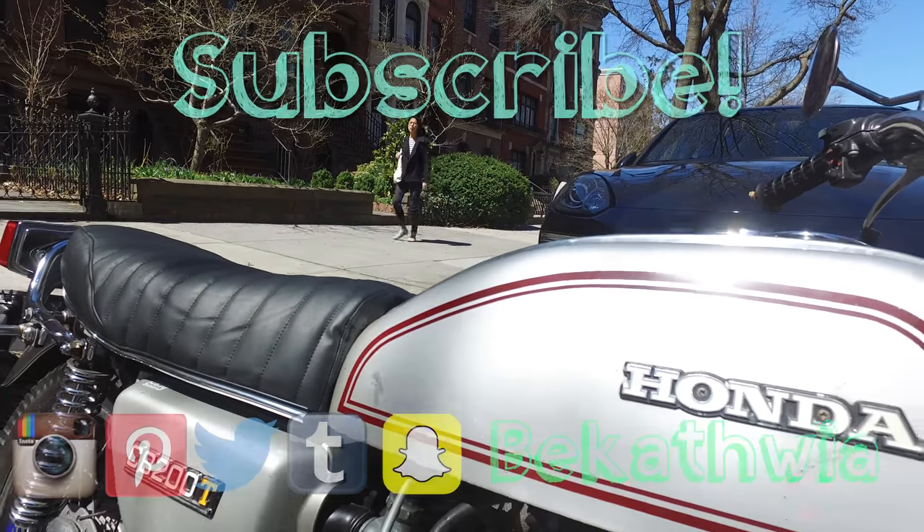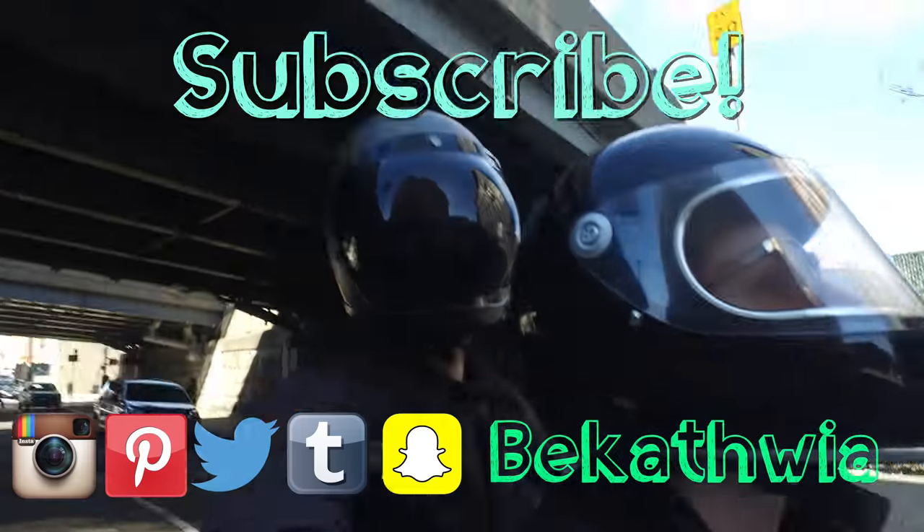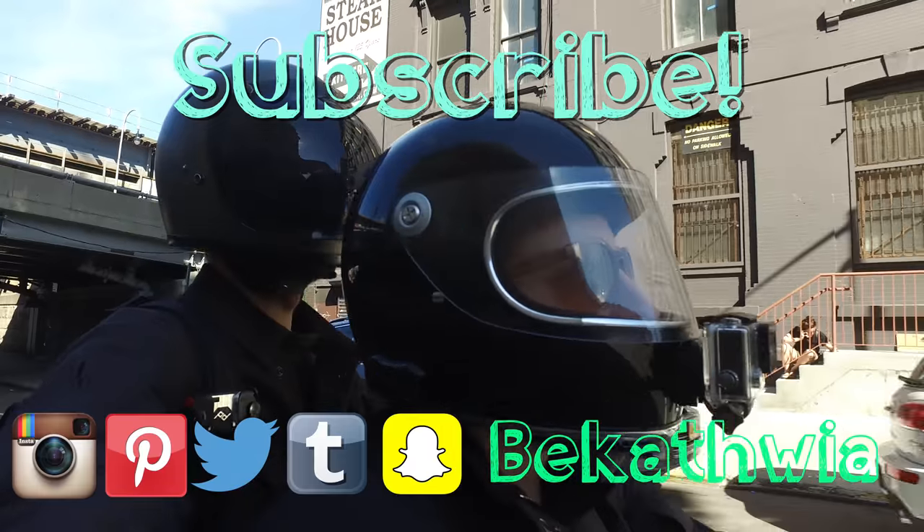Thanks for coming on this seat restoration journey with me! I hope you'll subscribe to see more DIY projects and videos about crafts, technology, and my life here in New York City. See ya!